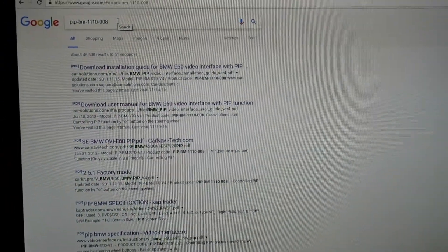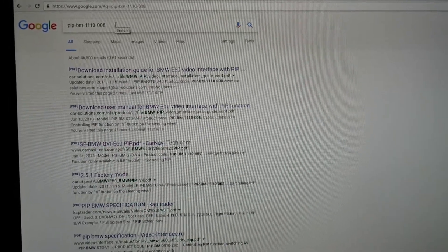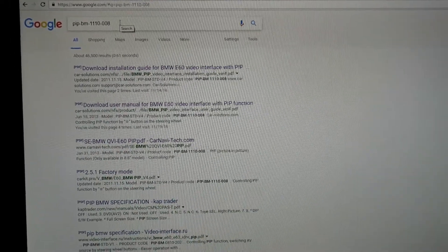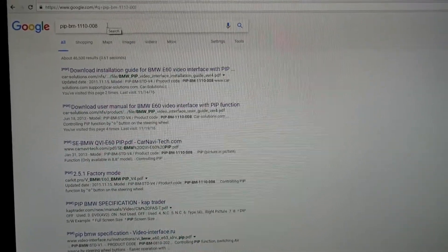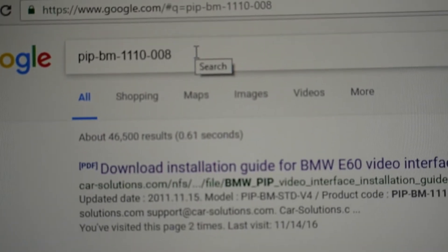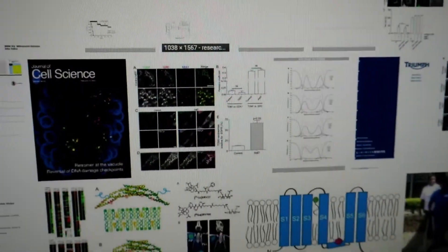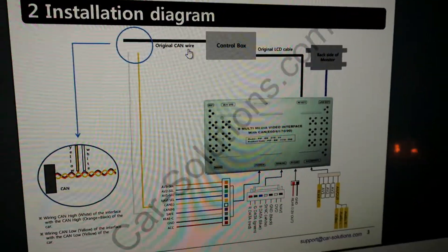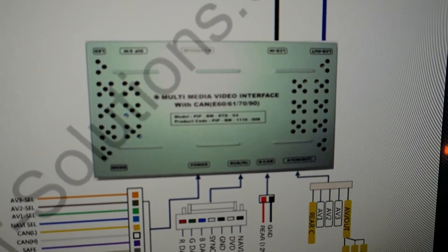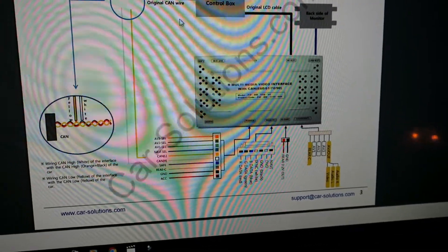So the video interface module that I purchased — from what I found, it's actually just a rebadged generic part that a bunch of different manufacturers put their stickers on. I bought one called the X-Car Link. I'll show you the link on eBay where I purchased it for about $230 shipped US. The part number is PIP-PM-1110-008. For instance, a company called Car Solutions makes it. They range in price and you'll find them all over the web. It's a multimedia video interface with CAN bus. It supports picture-in-picture and all that.